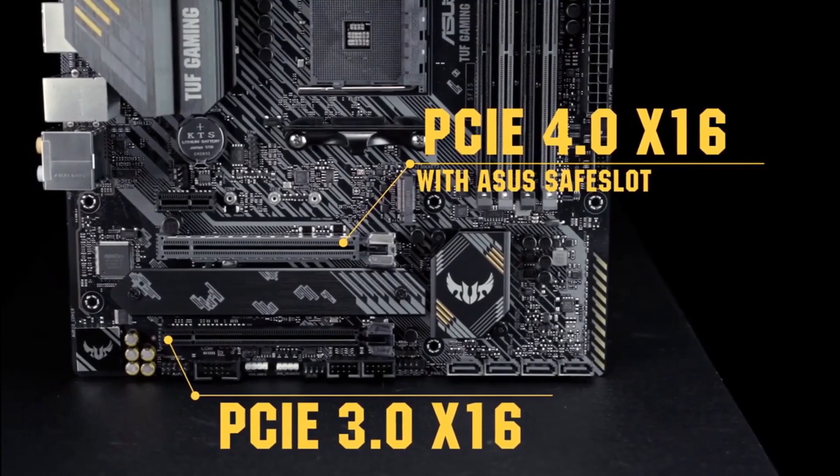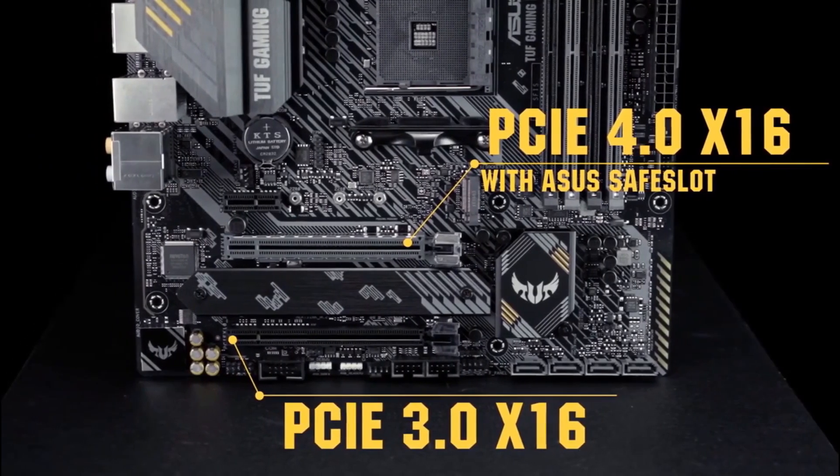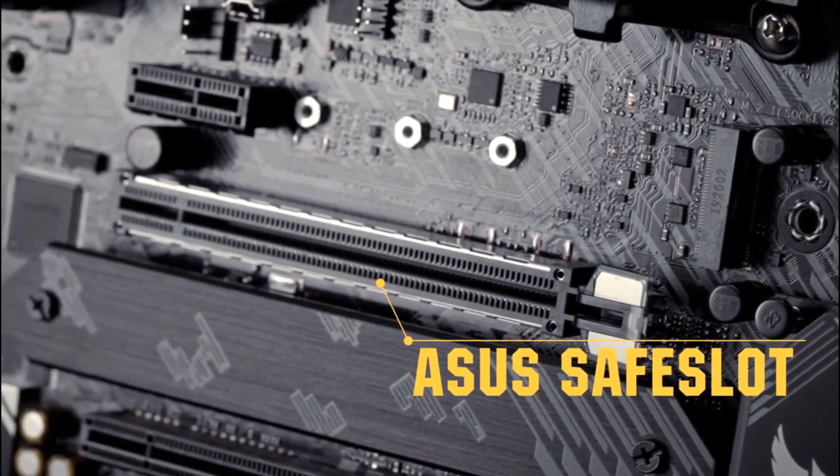There are two PCIe x16 slots with support for CrossFireX configurations. The main slot delivers PCIe 4.0 speeds and features safe slot metal reinforcement to help prevent card sag or damage during transport.